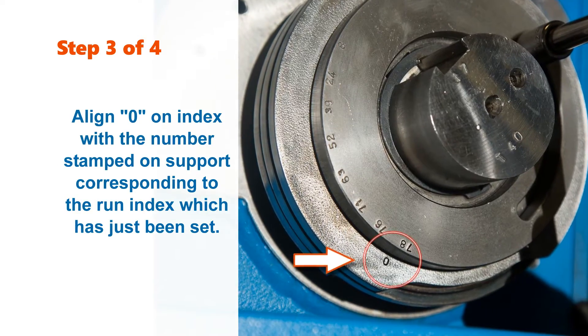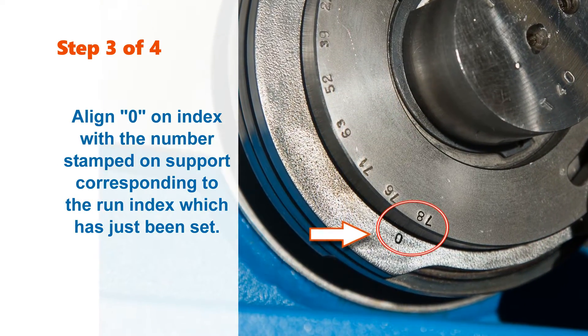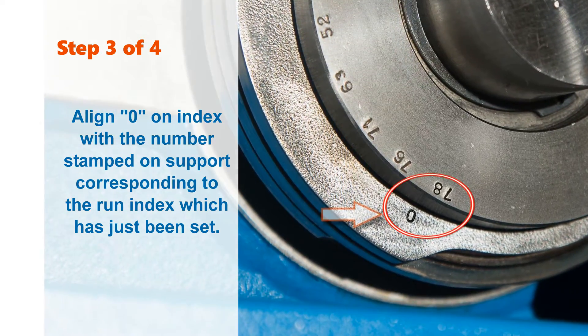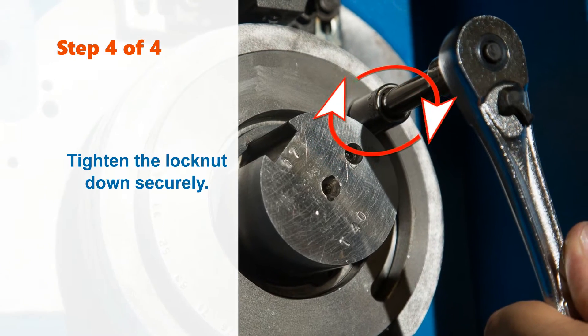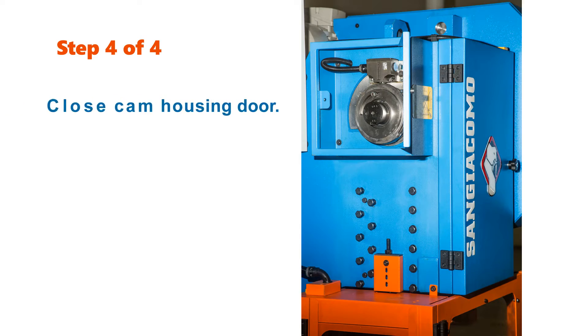Step 3: Align the 0 on the index with the number stamped on the support that corresponds with the run index which has just been set. Step 4: Tighten the lock nut down securely. Finally, close the door to the cam housing.